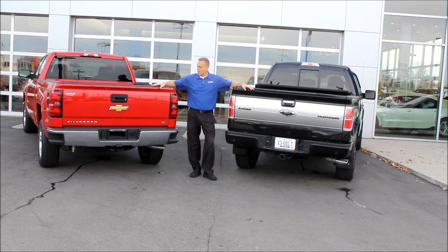Today I'm going to talk about the tailgates of the brand new F-150 and the brand new 2014 Silverado. Where they do look a little bit the same, they are completely different, and one is easier to function than the other. Obviously I'm a Chevy guy, so what do you think is easier to function?